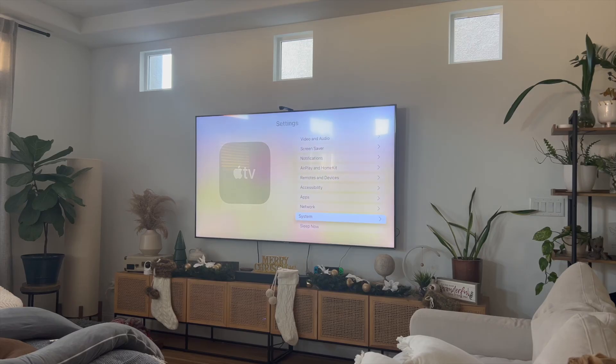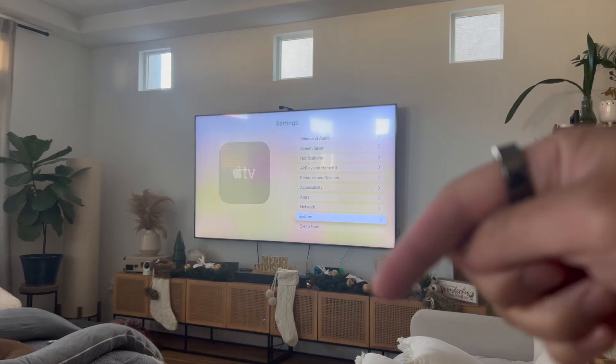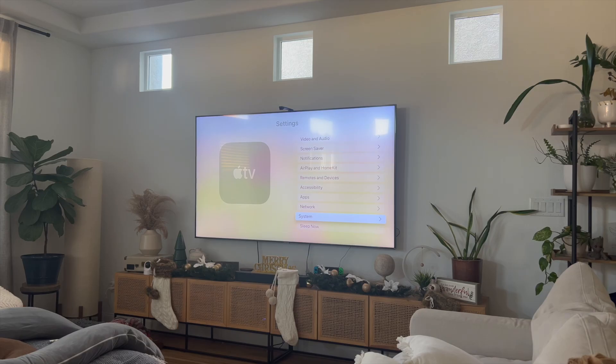But that right there, guys, is the best and easiest way that I know of to actually go ahead and fix your Apple TV. If you guys know of a better or easier way to actually do this, let me know in the comments down below — I would love to know. Thanks so much for watching, everyone, and I'll see you guys all in the next video. Bye.